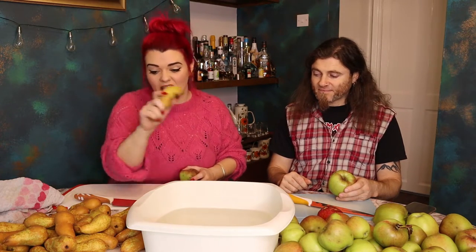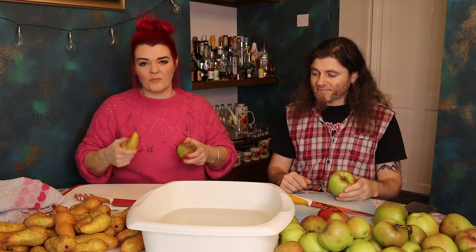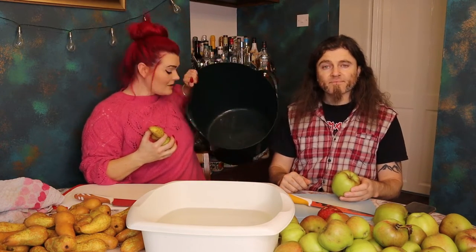So we're going to take our apples and pears, dunk them in this water down here, give them a wee clean, chop them up into quarters, taking out the worst bits, and then we're going to pop them into this big bucket so we can bash them with a fence post. But more about that later. First, we're going to chop these up into smaller pieces.